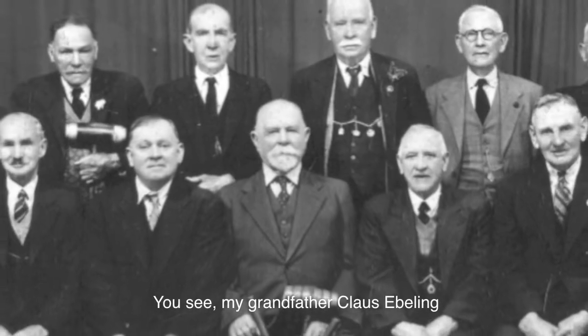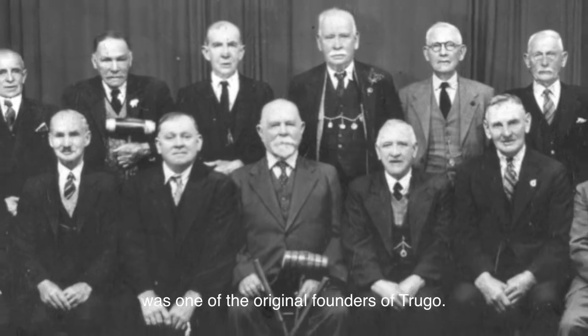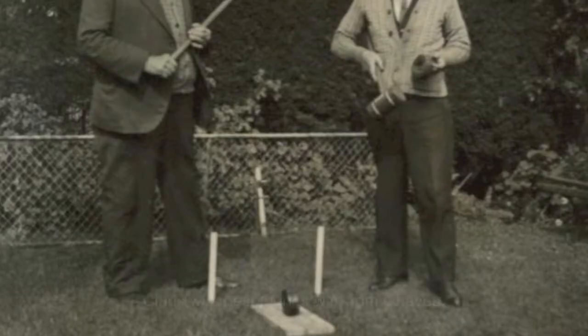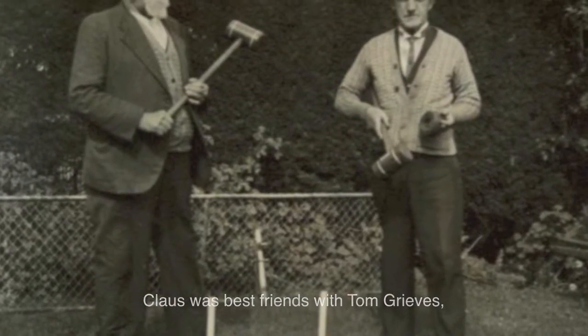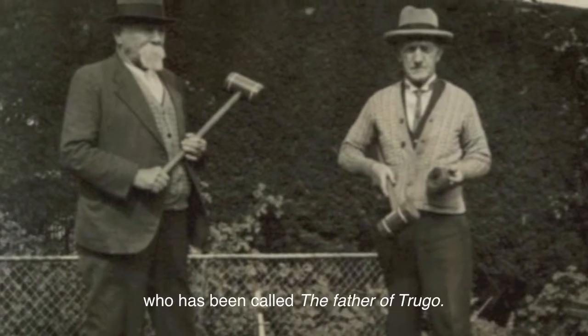My grandfather Klaus Ebelink was one of the original founders of Truco. Klaus was best friends with Tom Greaves, who has been called the father of Truco.